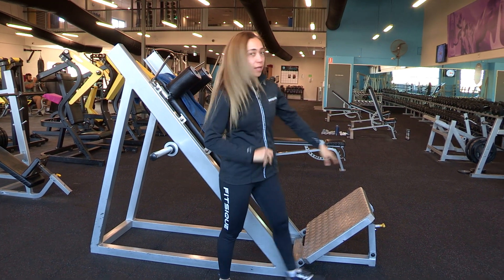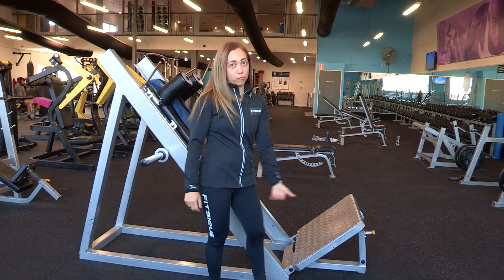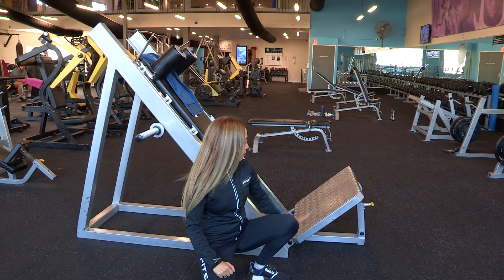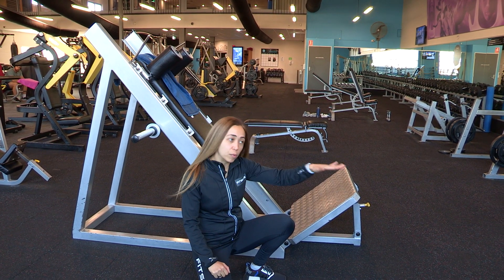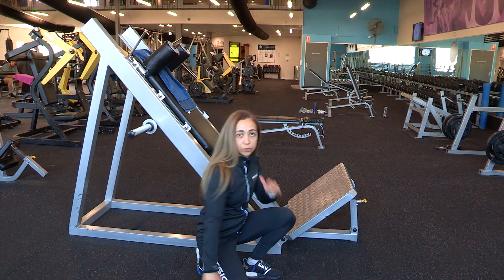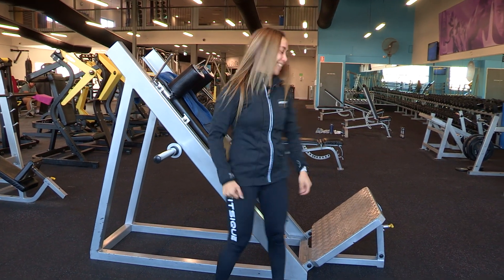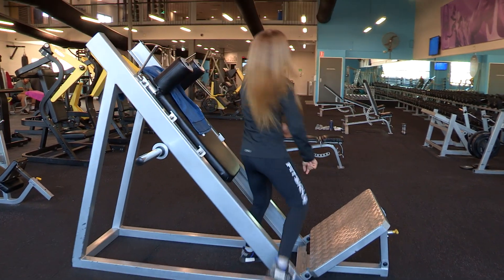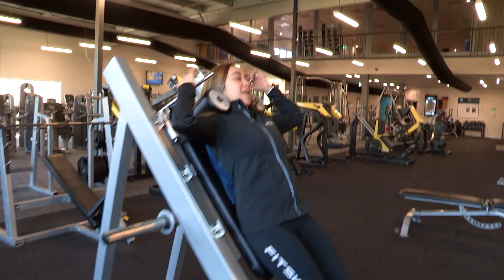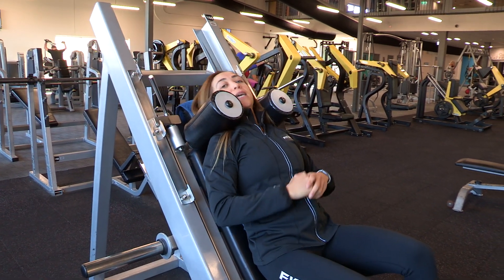Some will have variations where you can adjust this — this one you can adjust the platform. I just wanted to create a nice angle so that you're not pointing too much, but you have to adjust it according to the person. This is too tall for me, so how we adjust it is by taking it down like that. And that's basically how this thing works.